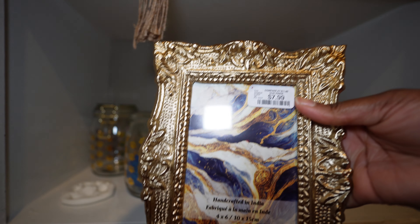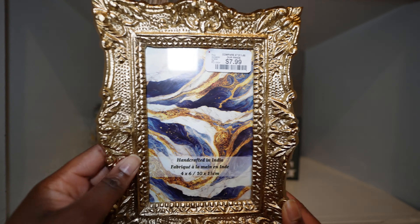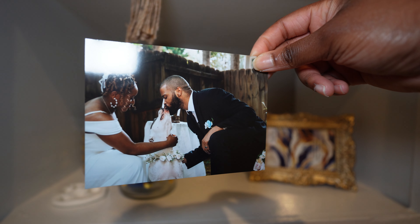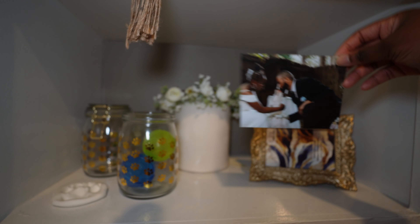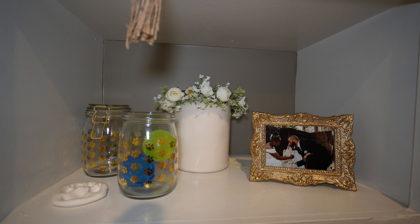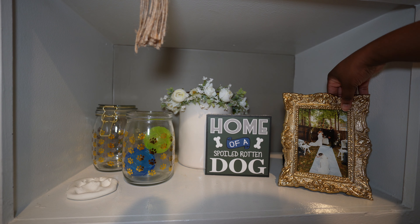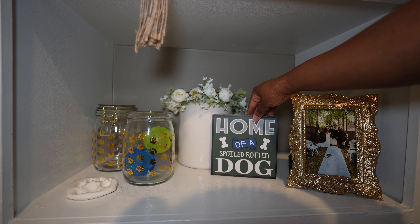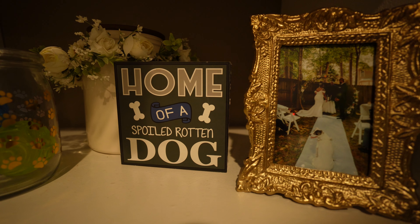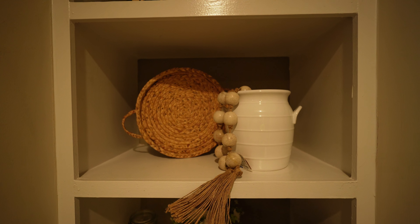This vintage-inspired frame I got from HomeGoods for $8 and I'm popping in a wedding print that has Satin in it — it's actually my favorite photo of her from our wedding. It has a horizontal layout but I'm more of a fan of the vertical design of the frame, so I went with the vertical picture. Let me know in the comments what you think because nothing's set in stone. I love the way it turned out and that is the finishing touch to this side of the built-in shelves.